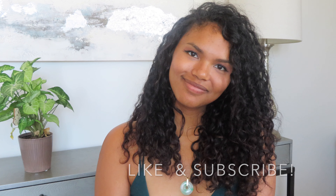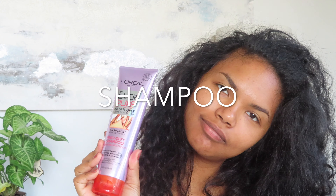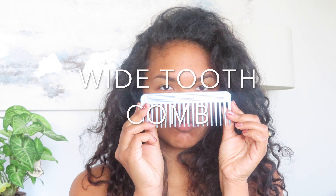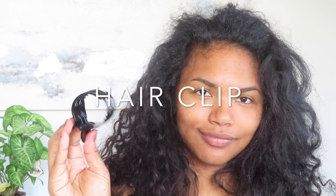Here are the things that you will need: anti-residue shampoo, sulfate-free shampoo, a good quality conditioner, a wide-tooth comb for detangling your hair, and your choice of curl cream and a hair clip.